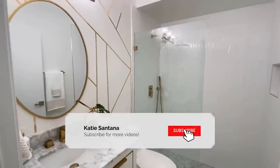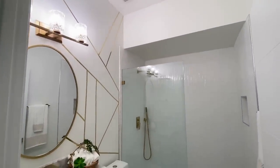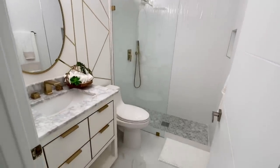Hi guys, welcome back to my channel. On today's video I partnered with LAMPLUS to give my guest bathroom an accent wall makeover. I am so excited to share this simple DIY with you guys — I hope you enjoy this video.